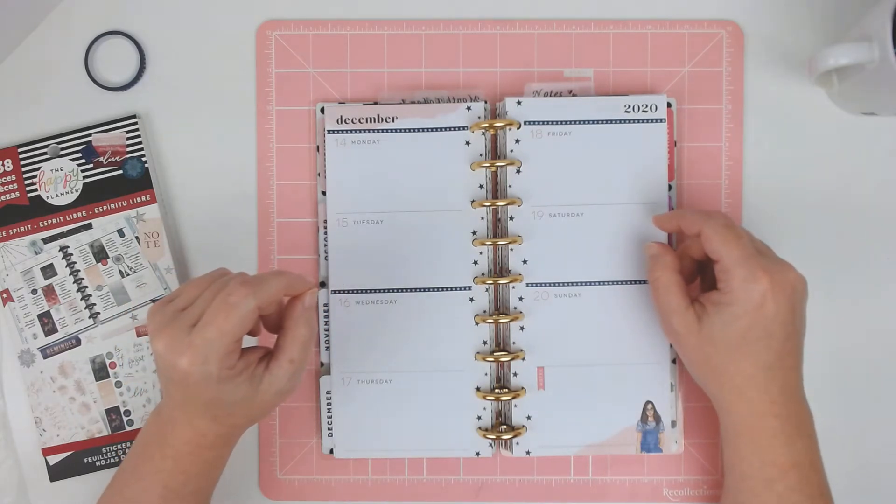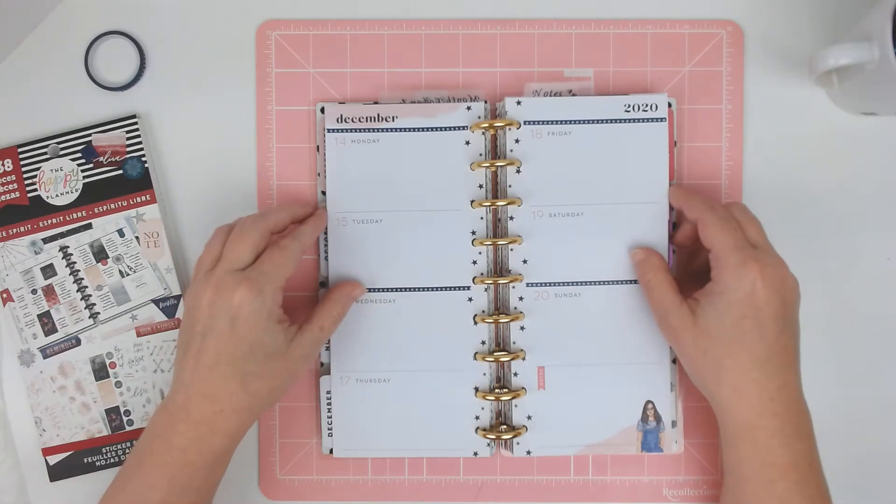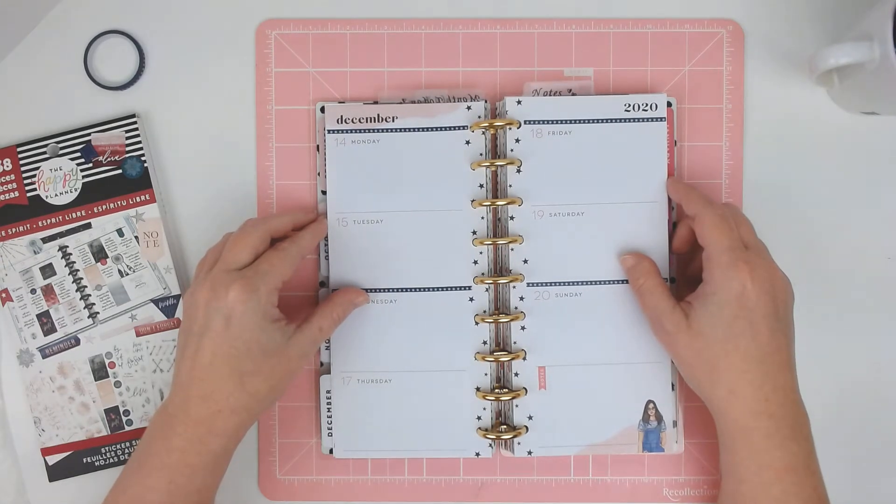So today I am planning in my skinny classic happy planner. I'm saying that like that because yesterday in the video I was calling my skinny classic my skinny mini the whole way through the video. Yeah, it was kind of that kind of day.